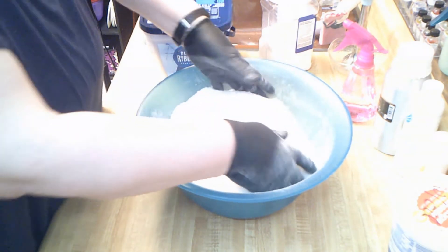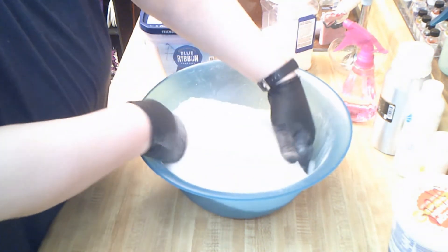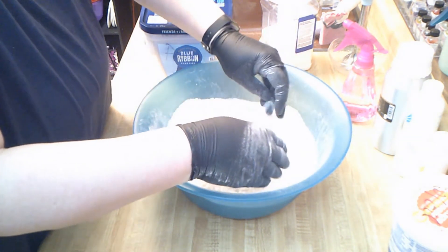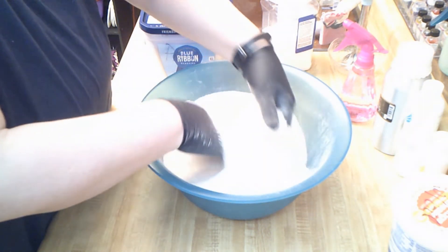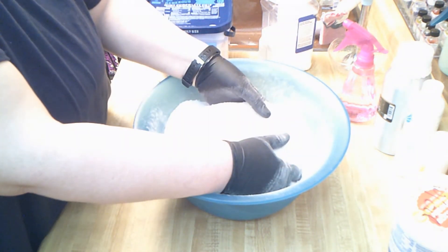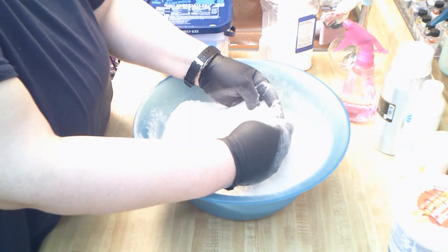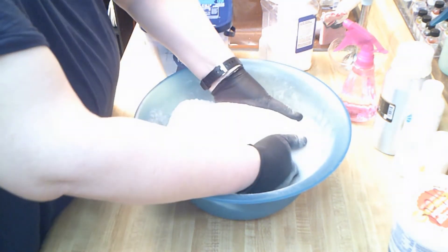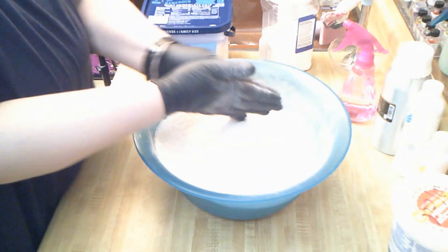The mason jars I use are 16 ounces, and I want at least two of each just to have. Depending on how they sell at our show, I'll come home Sunday night and make more. Today is — I had to think about that — July 16th. Okay, so that's mixed good enough.